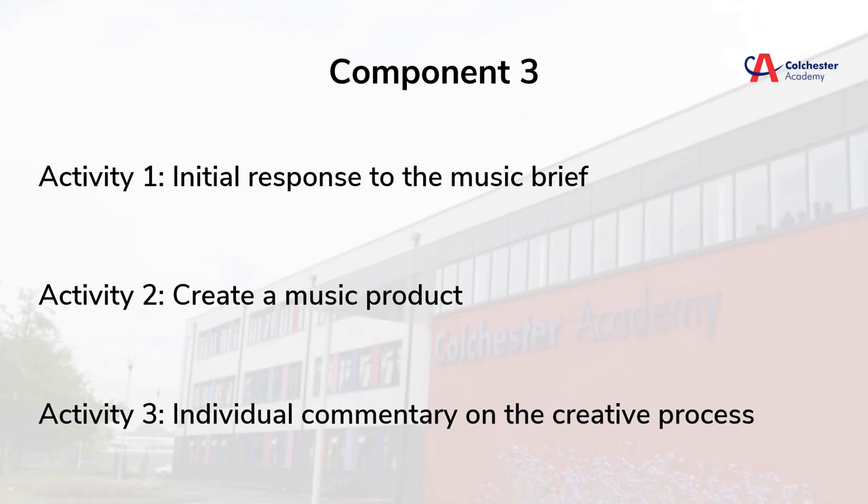We have three activities. Activity 1: initial response to music brief. Activity 2: create a music product. Activity 3: individual commentary on the creative process.